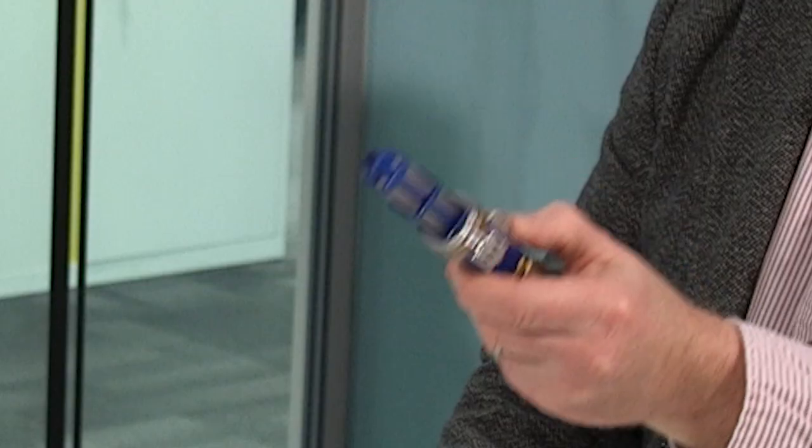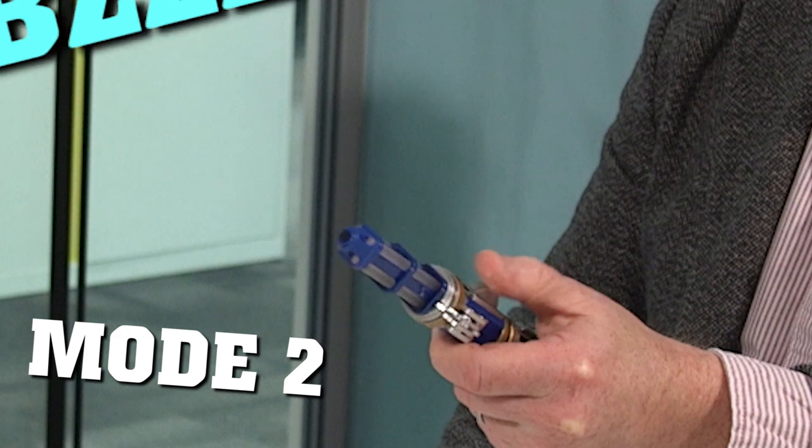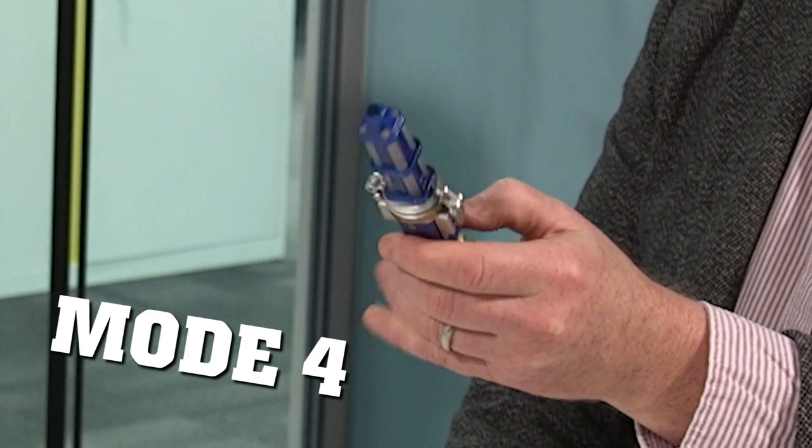It's the first Sonic ever, I believe, with four different modes. Mode one, you press up. If you want mode two, you pull back. If you then do a double tap up, you get a completely different version of the green. And if you do a double tap back, you get blue.